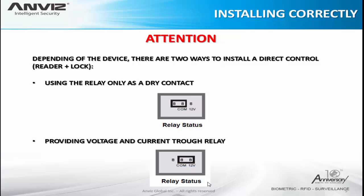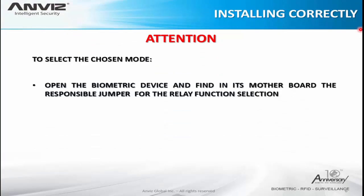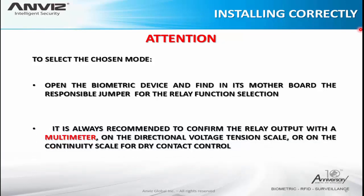In the second way, the relay can provide the electric energy and do the access control with only one power supply. With the diagrams, you are going to see things better. To select the chosen mode, open the biometric device and find in its motherboard the responsible jumper for the relay function selection. It is always recommended to confirm the relay output with a multimeter on the DC voltage scale or on the continuity scale for dry contact control. If using the relay as dry contact, test on the continuity scale to check if the relay changes after a successful access. If providing voltage through the relay, test with the multimeter on the voltage scale to see if the 12 volts change from normally closed to normally open.